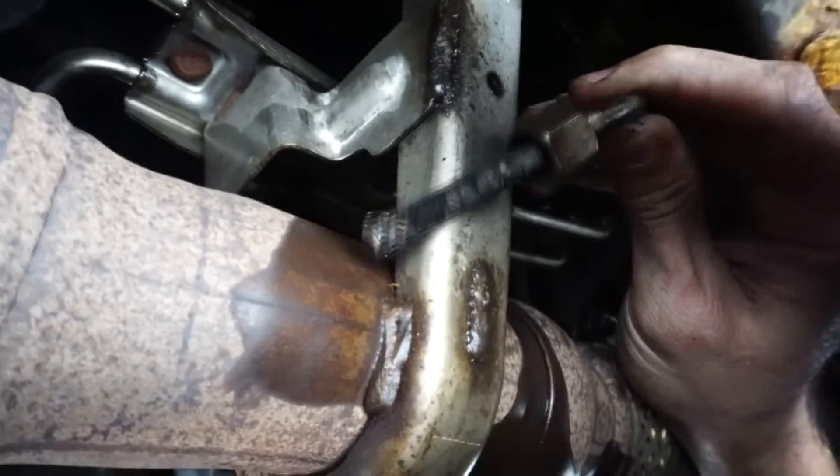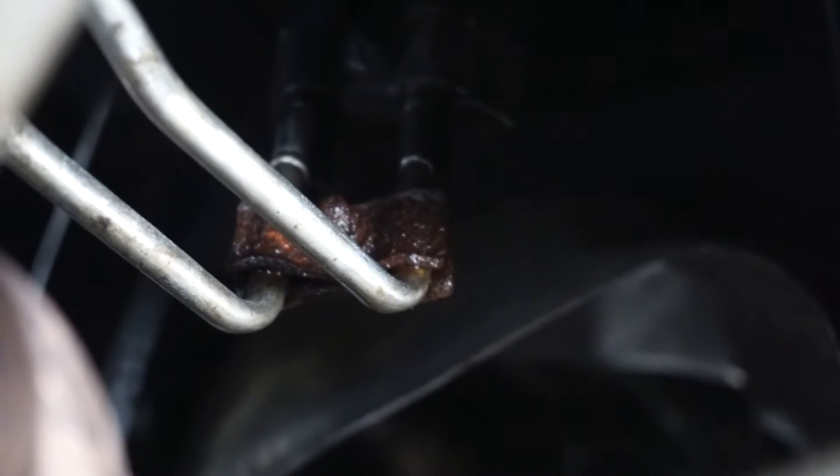Sensor removed. Got those done — I just used a side cutter to take the clamps off and then kind of loosened up the hoses with a vice grip.